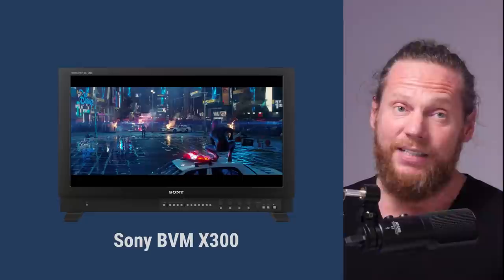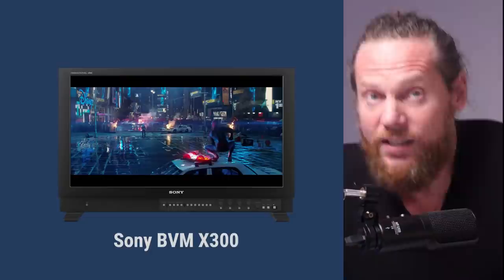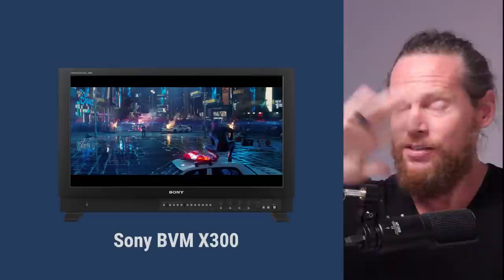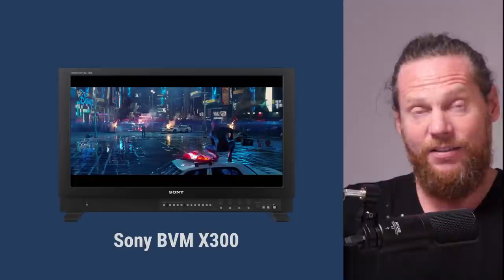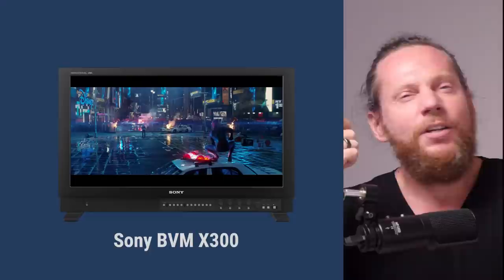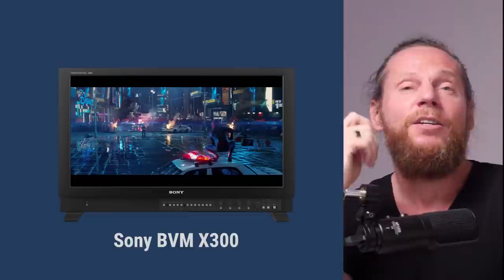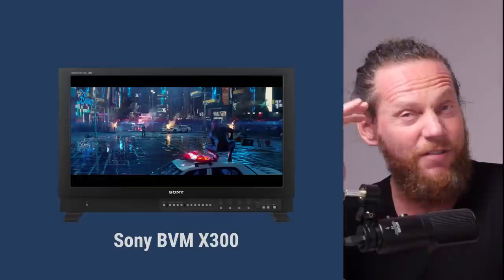You'd be surprised how good it works. When I take my calibrated LG CX and put it next to my X300, they look identical — exactly how I want them to look. Certainly there are differences, but those nuances we actually don't see very well. Our perception cannot notice the difference in saturation above 800 nits because we lose the ability to see color precisely at very high brightness.